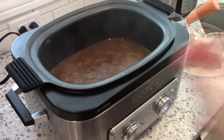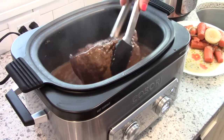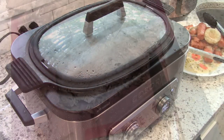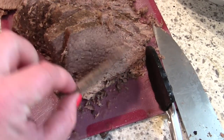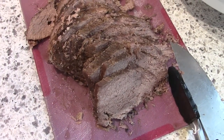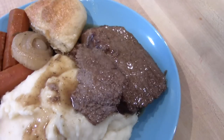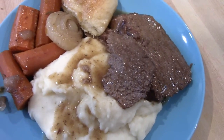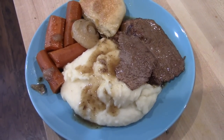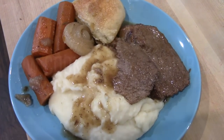Once the gravy is done, I add the roast back to the pot and cover it for a few minutes before slicing. I sliced the meat as thin as I could with a sharp knife — it turned out really good. The unique combination of ingredients really added something to it. I served it with mashed potatoes, carrots, onions, and some rolls. I definitely recommend this recipe and will for sure be making it again.